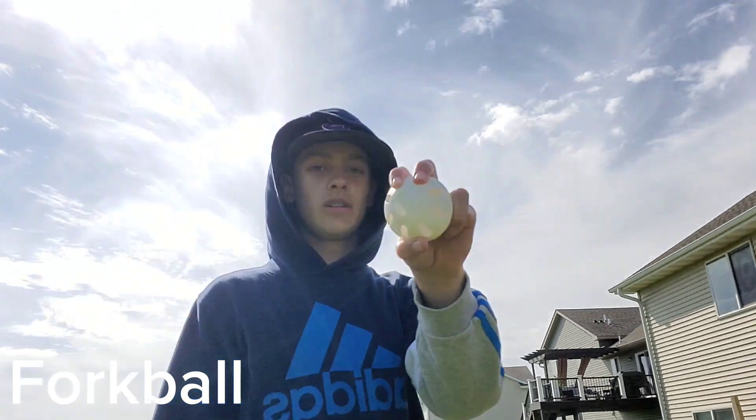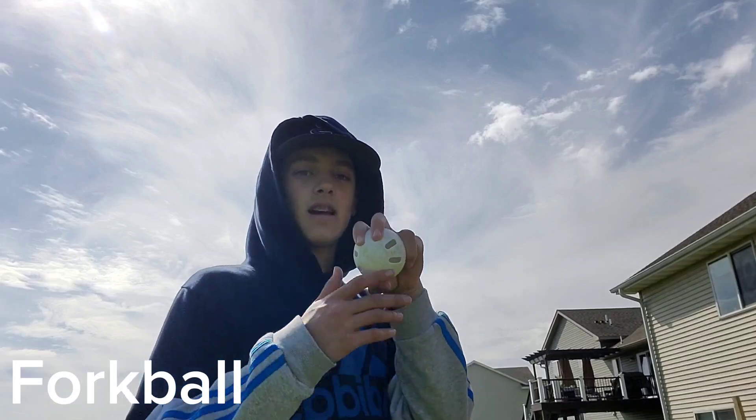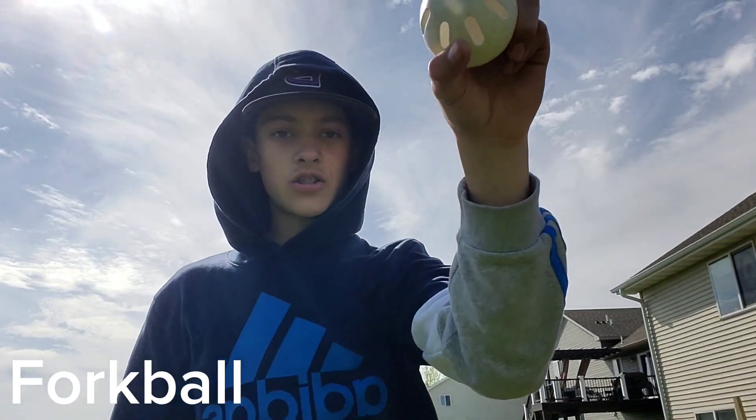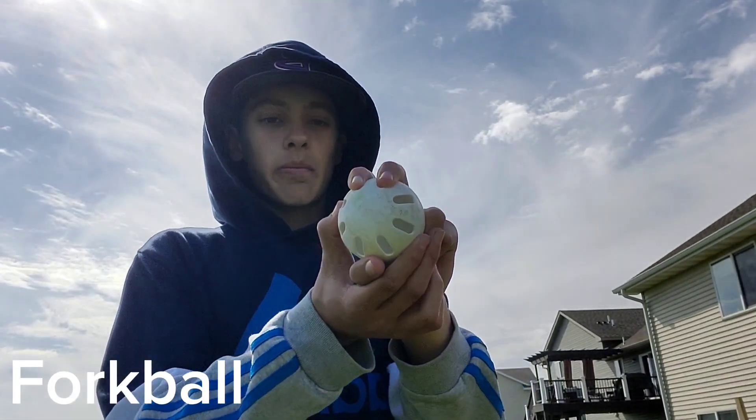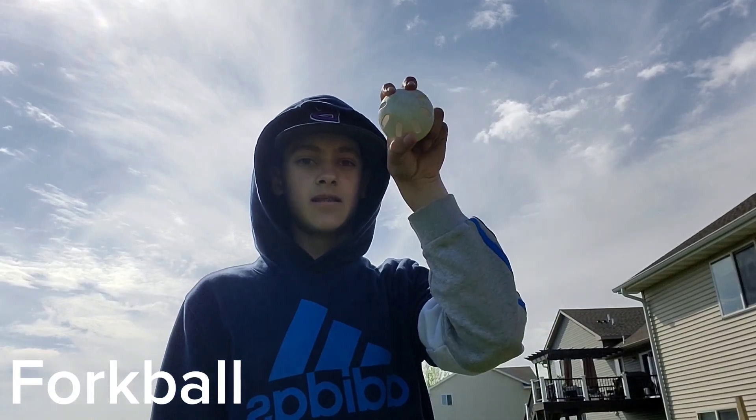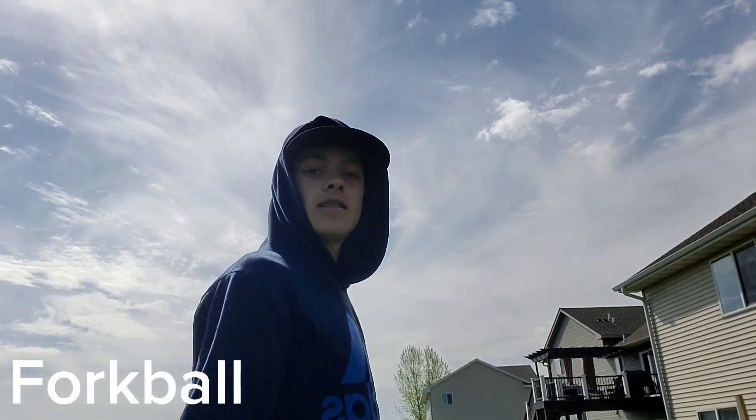So you've got to hold it like this and throw it straight, and it will drop. Make sure the holes are facing your target. And that's the only tip I've got for you for this one.